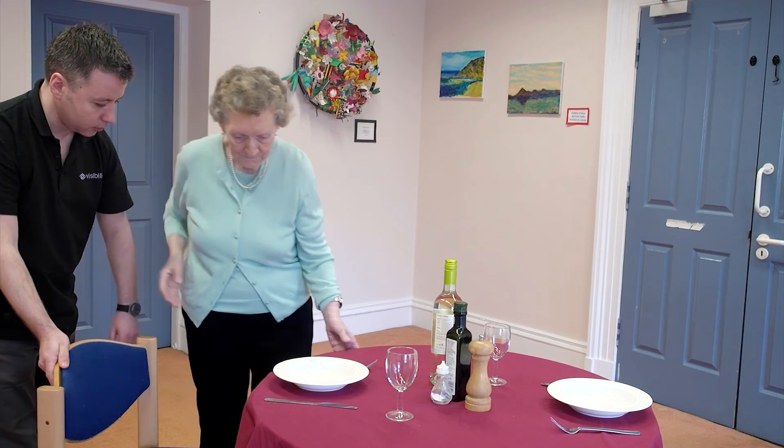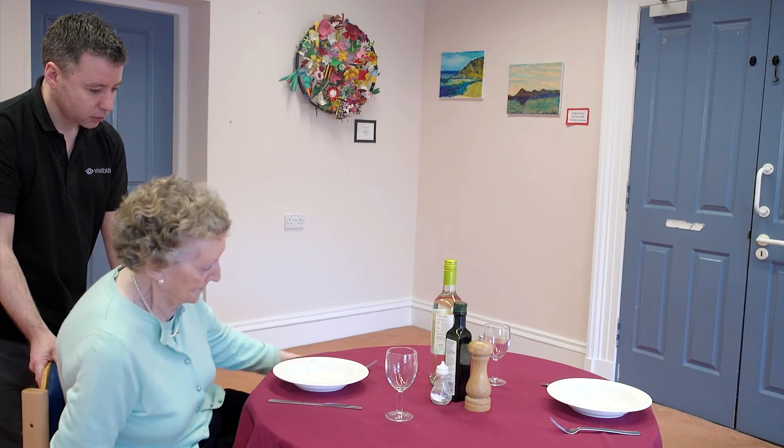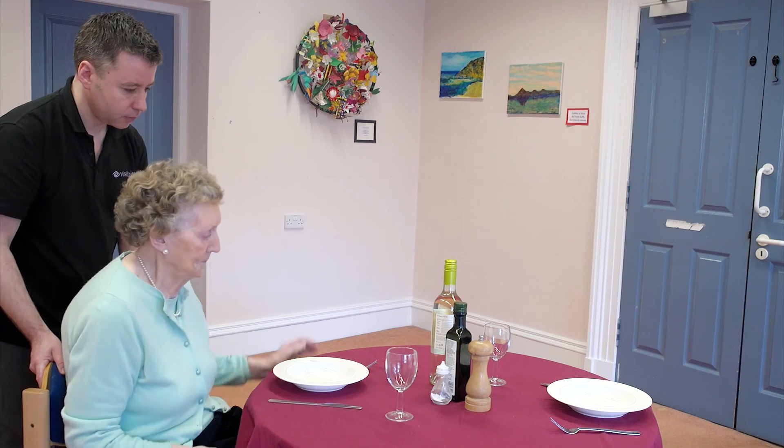There you go, take a seat on the chair now. That's you with the table set in front of you there. Okay, you happy? Yep. Brilliant.